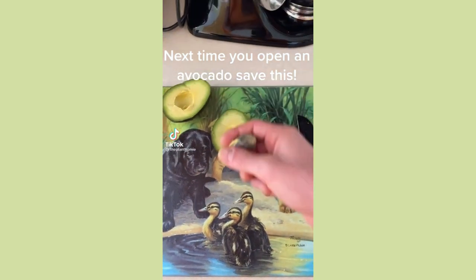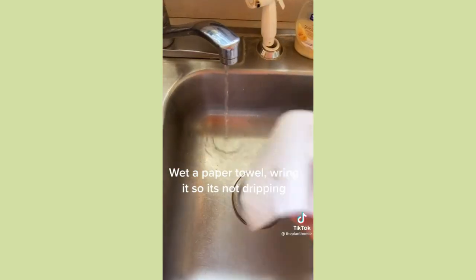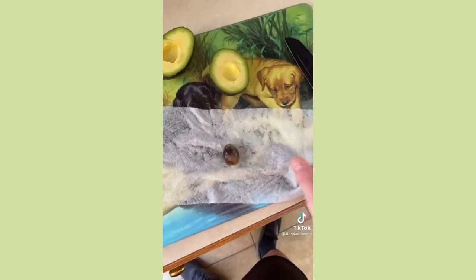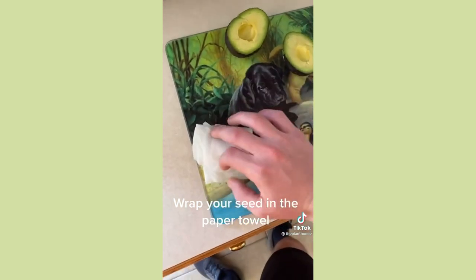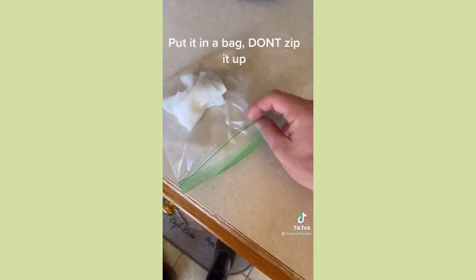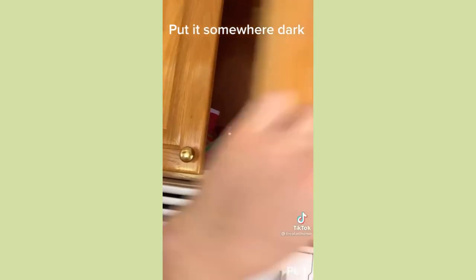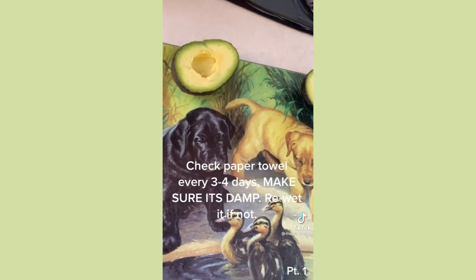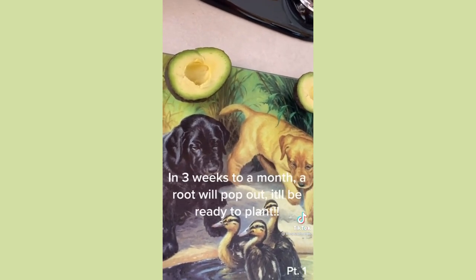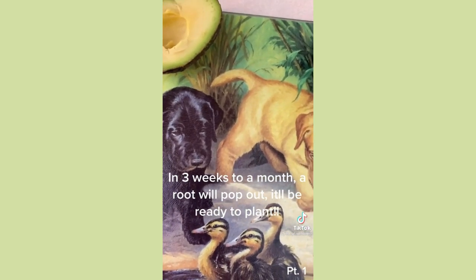Next time you open an avocado, save the pit and wash off any avocado that's still on it. Wet a paper towel, wrap up the seed, put it in a sandwich bag — leave it open, don't zip it up — and put it somewhere dark. Check the paper towel every couple of days to make sure it's still damp. In a few weeks it should start germinating; a root will pop out and then it'll be ready to plant. Stay tuned for part two.